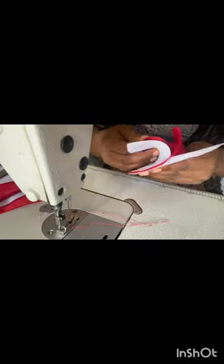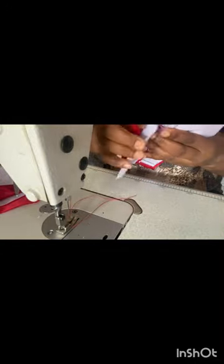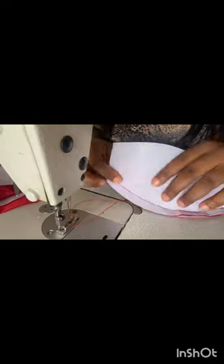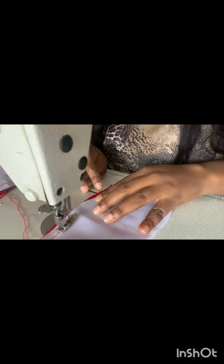I'll go ahead now to turn the surface up so we can see how it looks. This is how it looks — we'll give it a nice press. I'm sewing the second one the same way — the main fabric in between the two hard stays. Ensure you arrange well before you do your sewing.